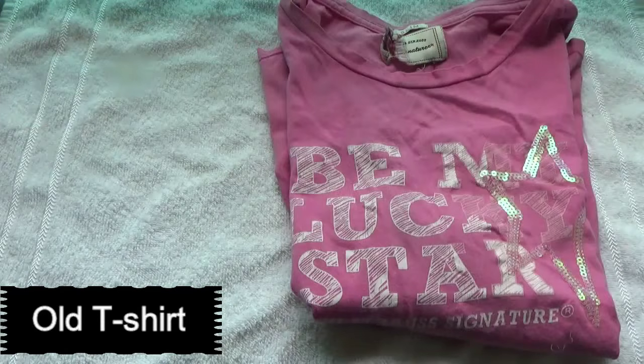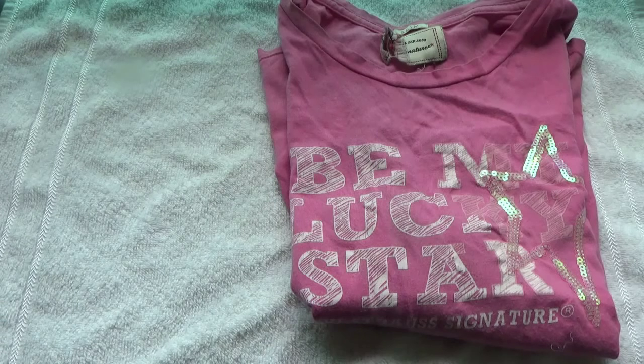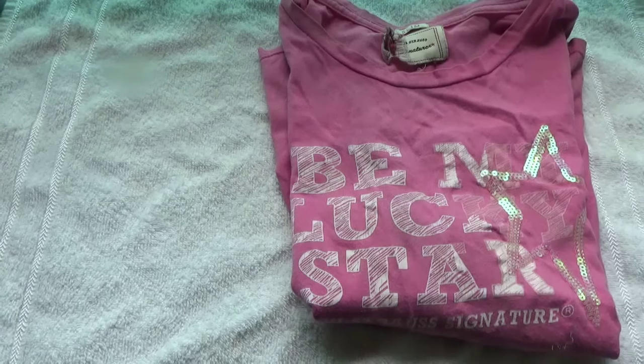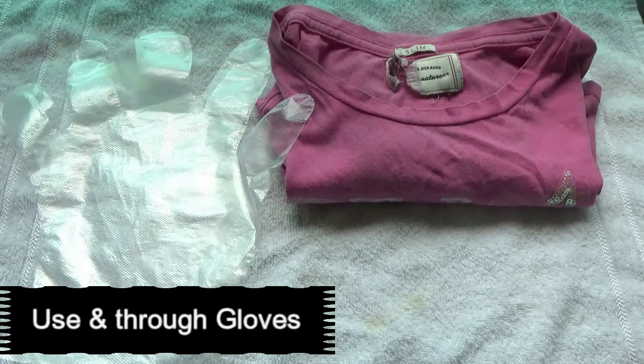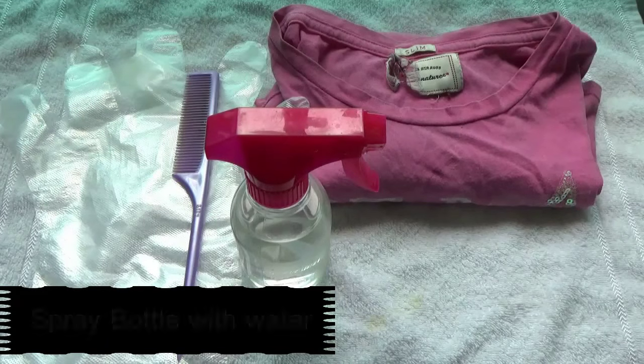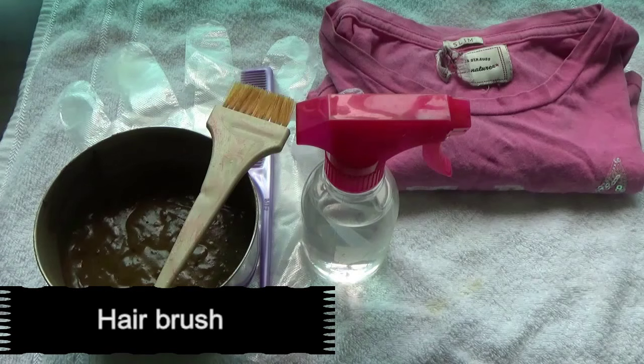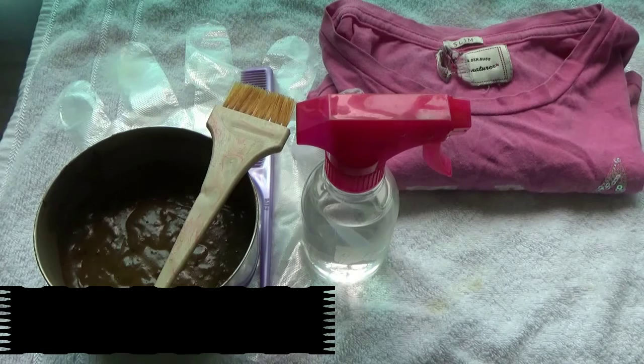Now we will see how to apply a henna mask on your hair. Here goes the video. You will need an old t-shirt because henna always leaves stains on whatever it is exposed to. To avoid that, it's a good idea to wear an old t-shirt. You'll also need use-and-throw gloves, plain water in a spray bottle, homemade henna paste, and a brush.